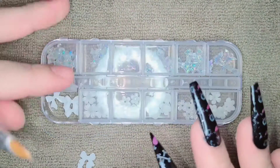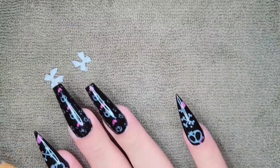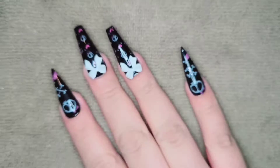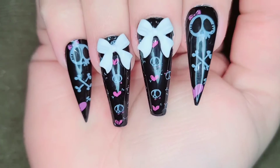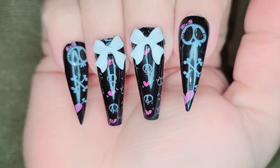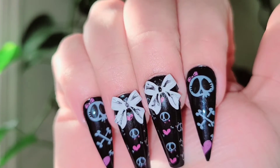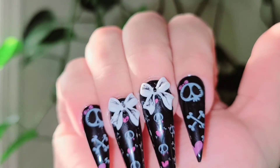After the top coat I applied some Beetles gem glue and applied these little bows. I felt like the bows needed something, so I added some little black lines with my brush. And this is how they turned out — I thought they were so cute, so adorable!